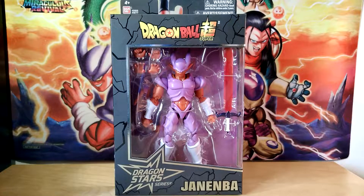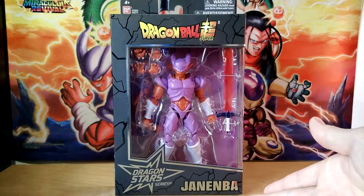Hello everybody, DokkanAssets here. Today we are back with another figure unboxing video, and today we actually have a relatively special video considering the fact that I have never actually opened up a figure from this line before. That's right, today we are going to be taking a look at the Dragon Stars Janemba.